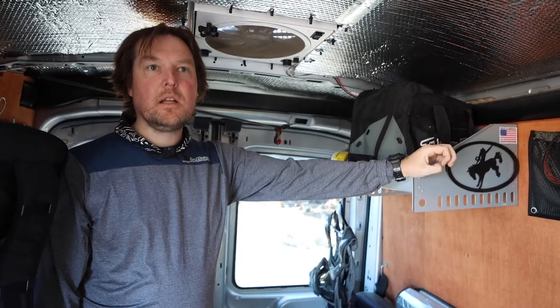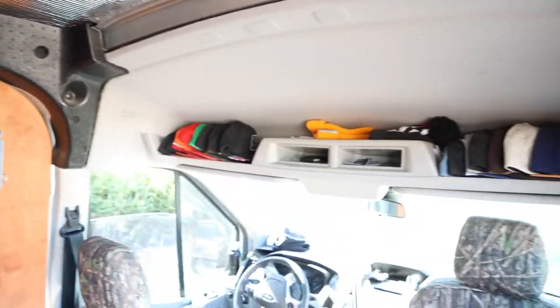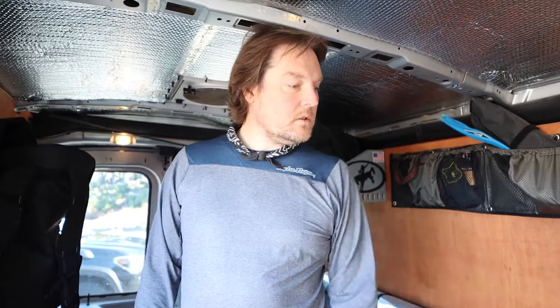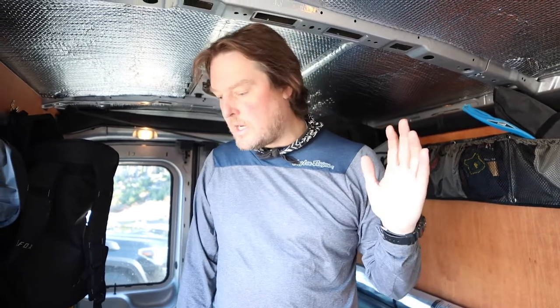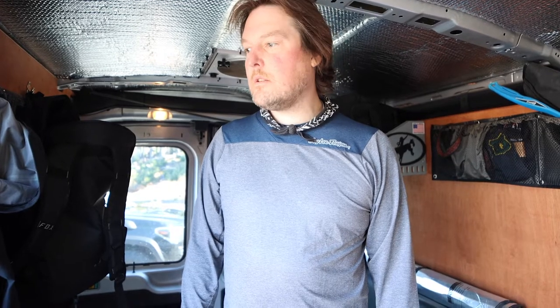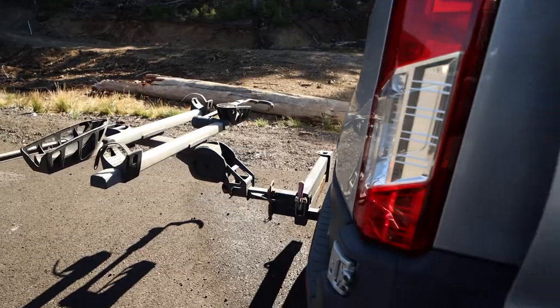I'm a hat guy so I always have the hat stash going. Went with some camo seat covers, put some BFG tires on it, kept the standard stock wheels and did a couple sizes upgrade on the tires. It stands about an inch and a half taller than stock. I'm up here on the regular just ripping bikes — that's mainly what I bought it for. Cut down on hotels and have a basic Thule T2 out back with a swing-away hitch.